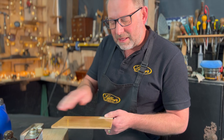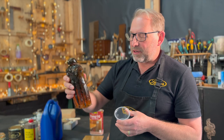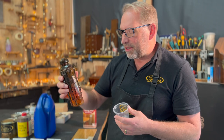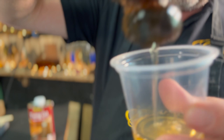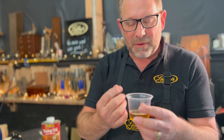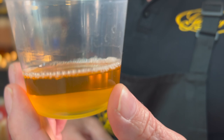Next one is French polish or shellac. This is what we use in the workshop here — it's transparent polish, also called extra pale or special pale polish. It's clear with a slight bit of yellowness to the shellac. It's quite thin, quite watery. Shellac comes from the lac beetle and is diluted with methylated spirits and other carriers.